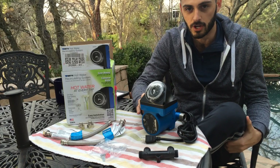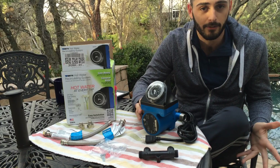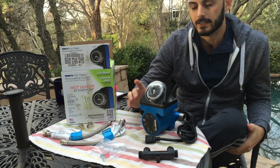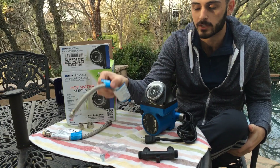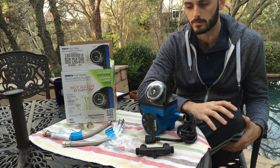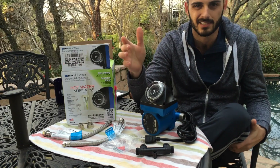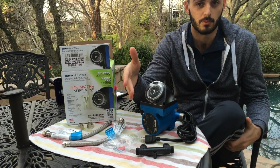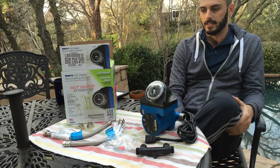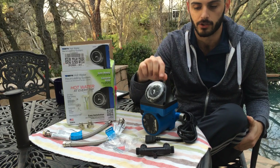This unit is my favorite — it's not the first one I've installed. It's about $200 on Amazon. It includes the timer, the sensor valve, plumbing fixtures, and screws to attach the sensor valve to the wall — pretty much everything you need. It's the least expensive of all the options. There's a Grundfos model that's identical but costs $40–$50 more; the only difference is it's red versus this one being blue. This is my go-to model and what I suggest to everyone.